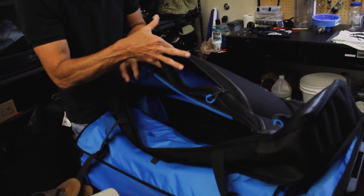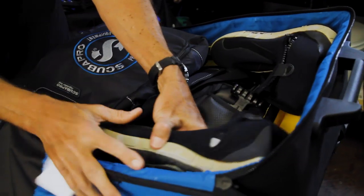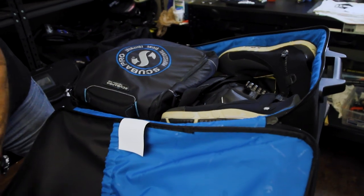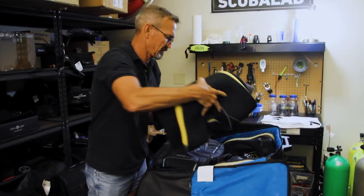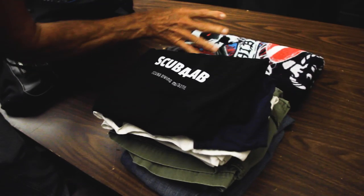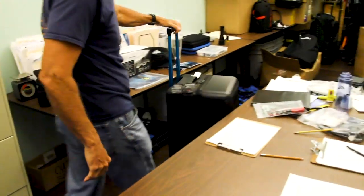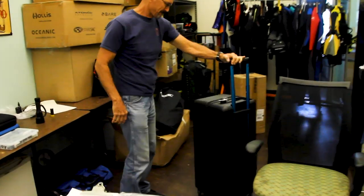We tested its convenience and durability for dive travel against other bags by packing them with gear divers typically take on dive trips that involve air travel. This included a complete set of scuba gear and accessories required to dive with a full wetsuit. We also packed personal items and clothes like those we would take on a week-long live aboard trip. We evaluated how easy it was to pack and transport each bag, with special attention to any features specifically geared toward dive travel.